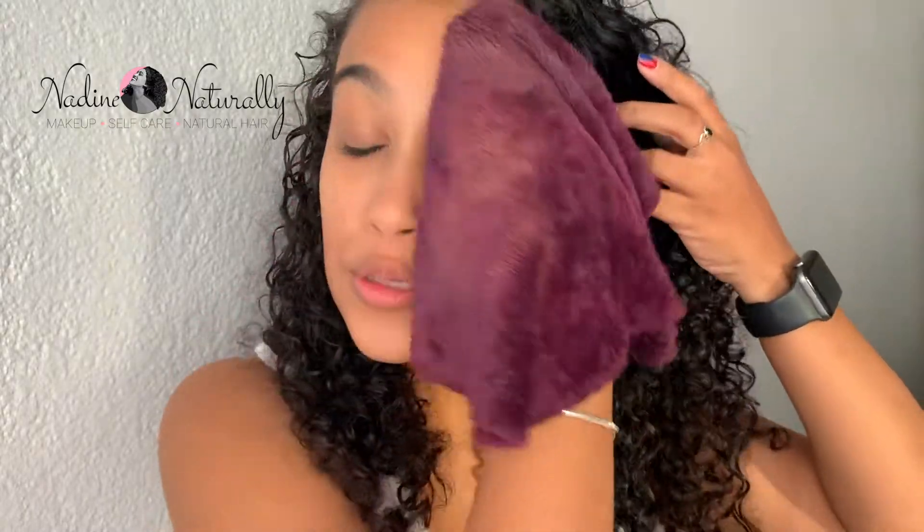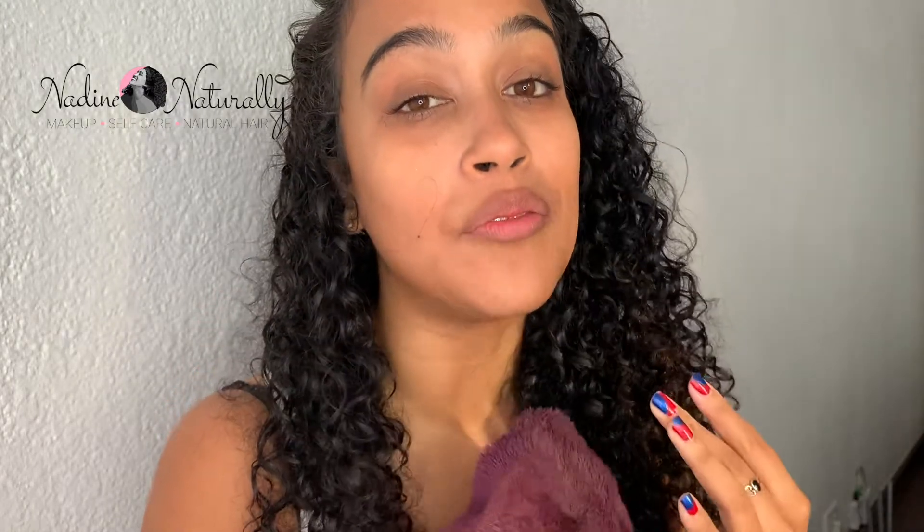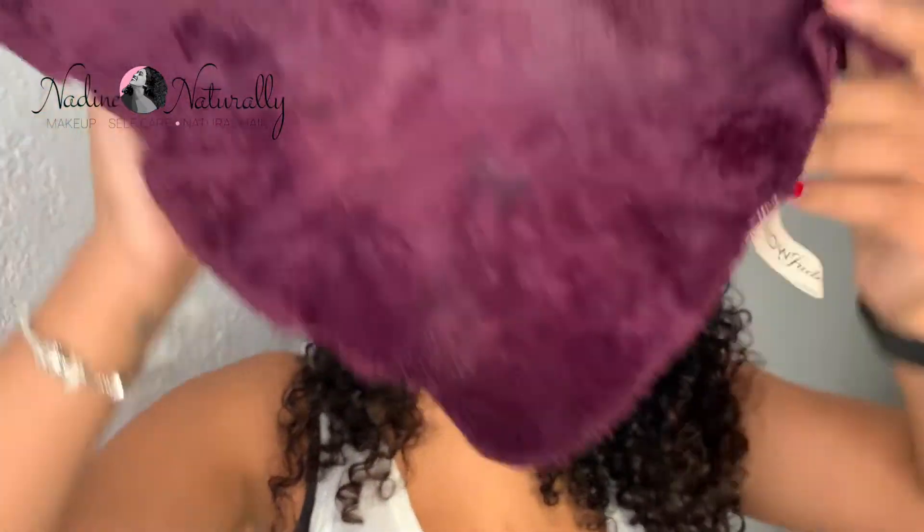Once I'm done removing my makeup with this cloth, I just use some face wash to cleanse whatever it didn't get — although my skin is usually very clean afterwards — and then some moisturizer. I promise you your skin is going to love you for it. My skin feels so good and I haven't had any breakouts since I started using it. That is my review of the WOW Jude makeup remover cloth — super amazing. I would highly recommend investing in one if you wear makeup often, because it's so kind to your skin. Thank you guys for watching, don't forget to subscribe and give me a thumbs up — see you next week!